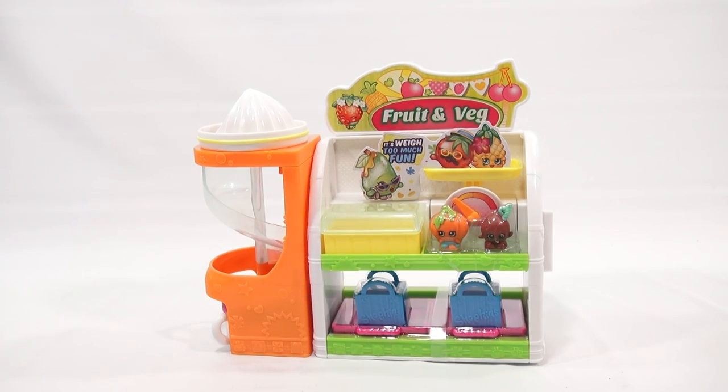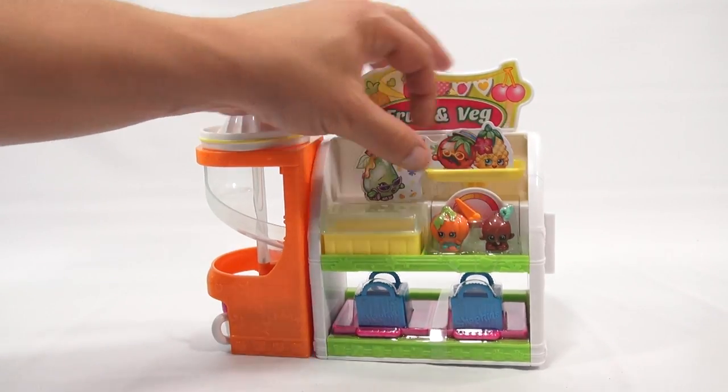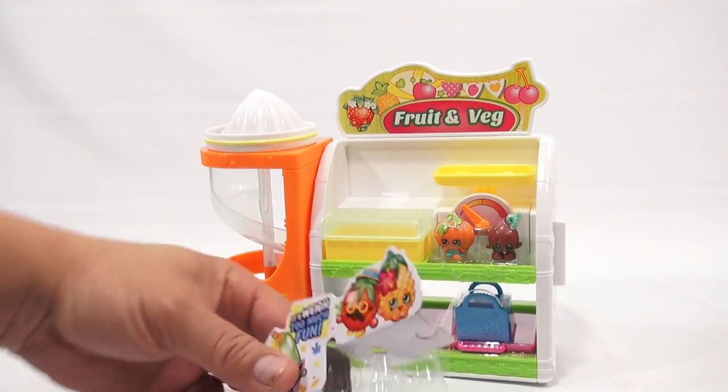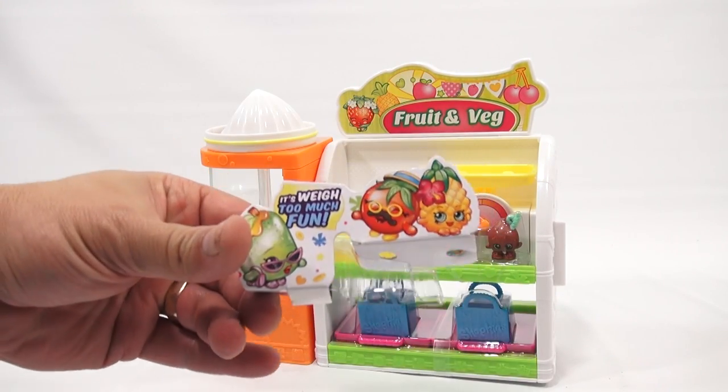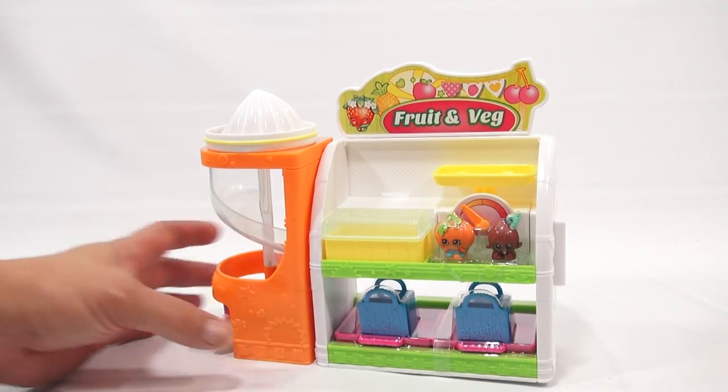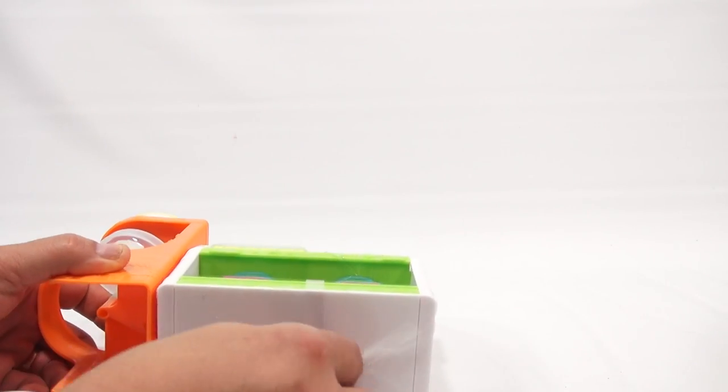Here's a little weighing area — it just looks like it's set in there with a piece of clear plastic to hold it in place. It's way too much fun! There's a band at the bottom which is tied on, so I'll cut that off carefully — using a letter opener.